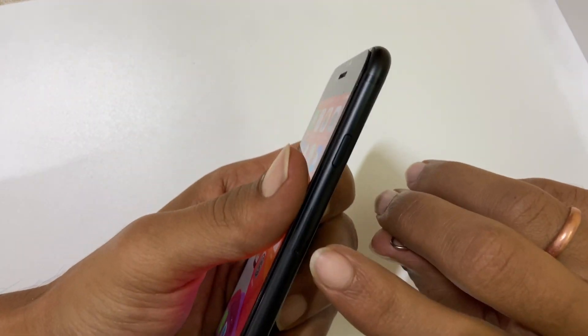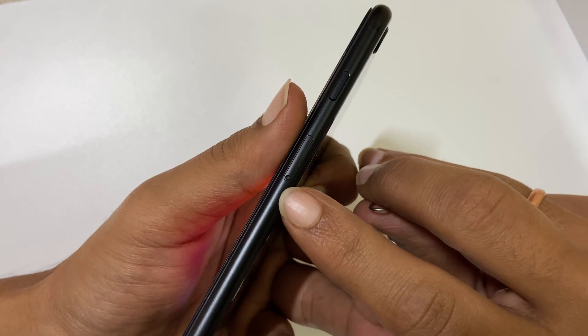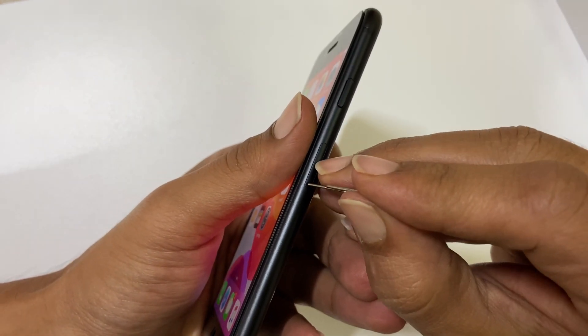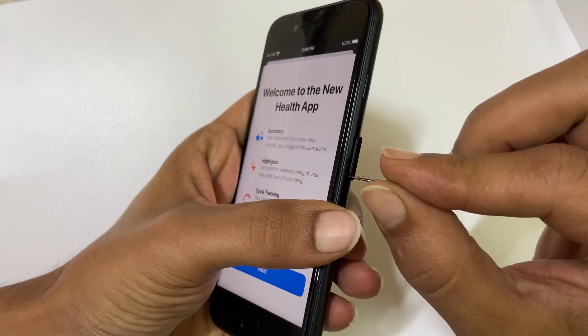On the right-hand side of the phone you will find the SIM card tray. There is a hole adjacent to it. Insert the SIM ejector pin into the hole and push a bit until the tray pops out.